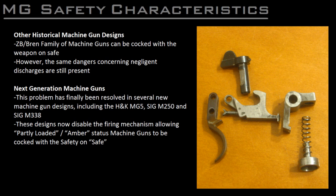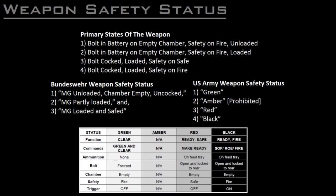Now let's look at Wehrmacht, Bundeswehr, and US Army doctrine to get a better understanding of when, where, and how the weapon is to be safed, loaded, and carried. In general, there are four states these types of machine guns are used in. First, bolt in battery on an empty chamber, safety on fire, weapon unloaded. Second, bolt in battery on an empty chamber, safety on fire, weapon loaded. Third, bolt cocked, weapon loaded, safety on safe. And four, bolt cocked, weapon loaded, safety on fire. Soldiers are responsible for indicating the state of their weapon to their superiors and colleagues, and must place their weapon in the state ordered by their superiors.